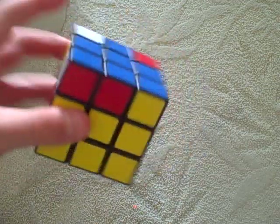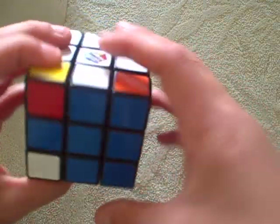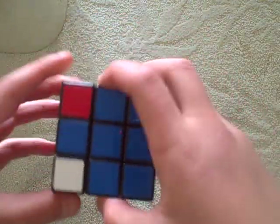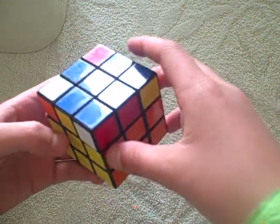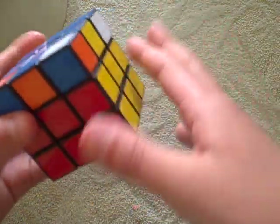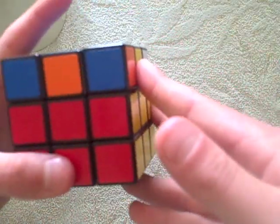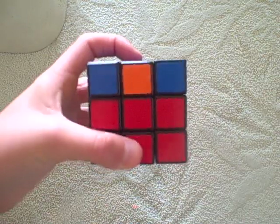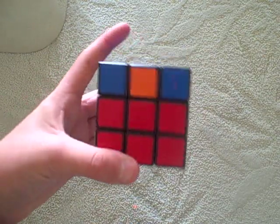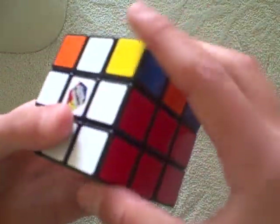Now, no matter what kind of cross you have, you should be able to line up at least two of them. Yellow and white — they both line up. If they're next to each other, you have to have one of the completed ones in your right hand, one of them opposite you, and one of them towards you, and one uncompleted one towards you, like this. But if you have opposite ones like me, then you do this algorithm.